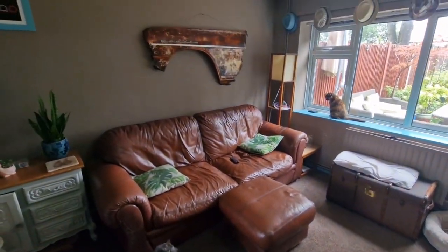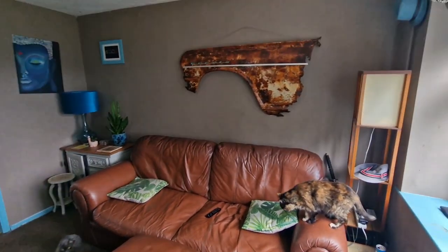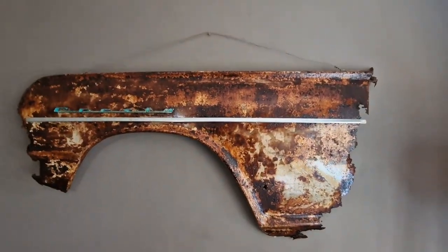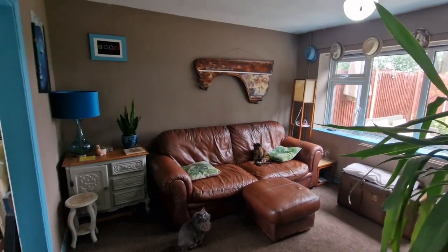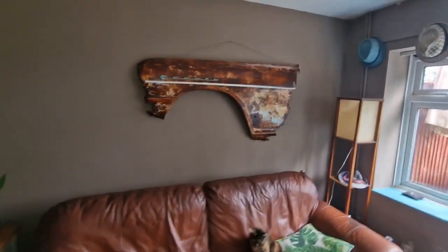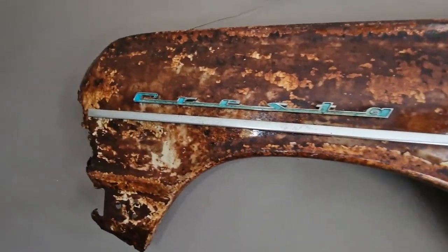Okay, moment of truth — it's up on the wall. See what you think. Check that out. Tell me that doesn't look like a nice piece of art on the wall. Just that by itself. It might not be to everyone's taste, but for me, as a piece of art, I think that works. It could do with coming in this way a bit, but anyway — there we go, peeps. What do you think of that as a piece of art for your living room wall?